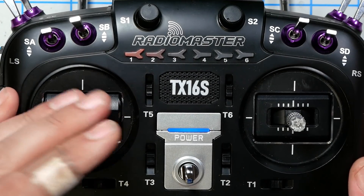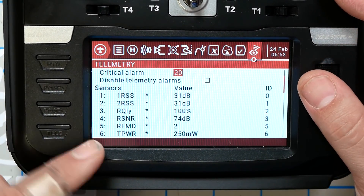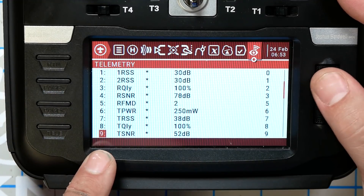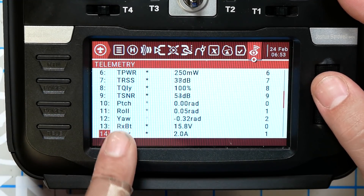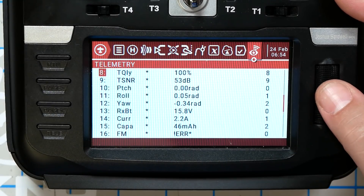Before we go over to the computer to see how to fix this problem, let's quickly take a look at a Crossfire telemetry screen and verify that I'm actually right. Here on the screen of my RadioMaster TX16S, we've got the list of telemetry sensors for one of my Crossfire quads. Sure enough, we've got RXBAT — that's the battery voltage, 15.8 volts — but that's it. There's no A4 sensor or any sensor reading 4.2 volts or so. There's no average cell voltage sensor.